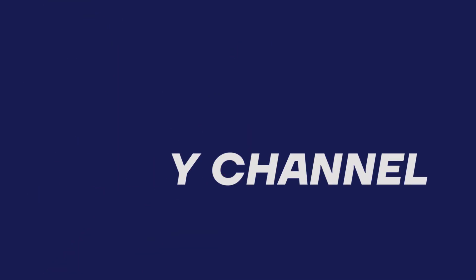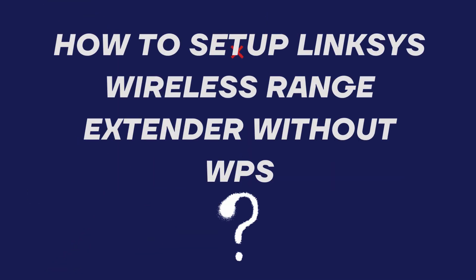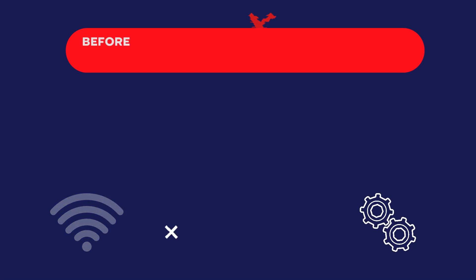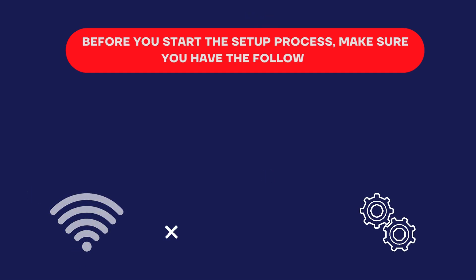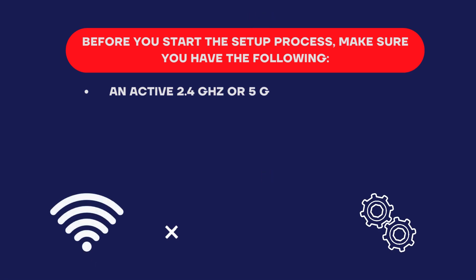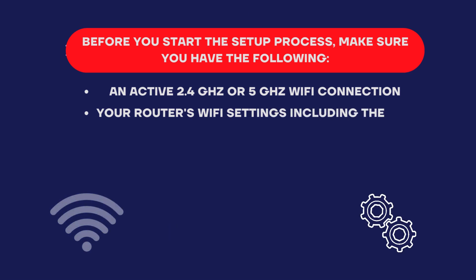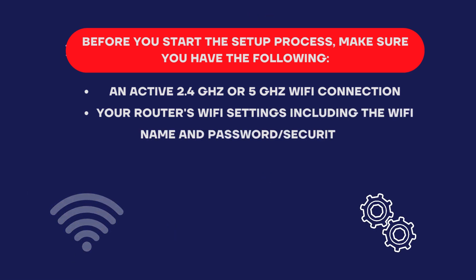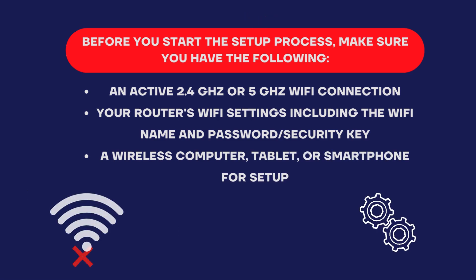Welcome to my channel. This video covers how to set up a Linksys wireless range extender without WPS. Before you start the setup process, make sure you have the following: an active 2.4 GHz or 5 GHz Wi-Fi connection, your router's Wi-Fi settings including the Wi-Fi name and password or security key, and a wireless computer, tablet, or smartphone for setup.